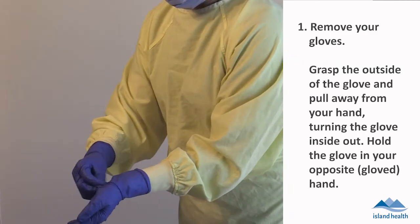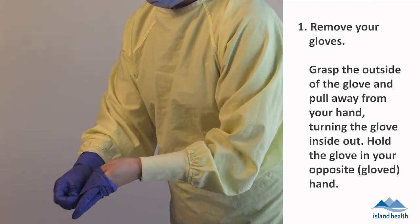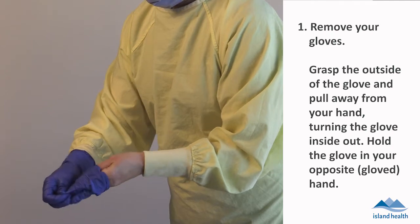Remove your gloves. Grasp the outside of the glove and pull away from your hand, turning the glove inside out. Hold the glove in your opposite or gloved hand.